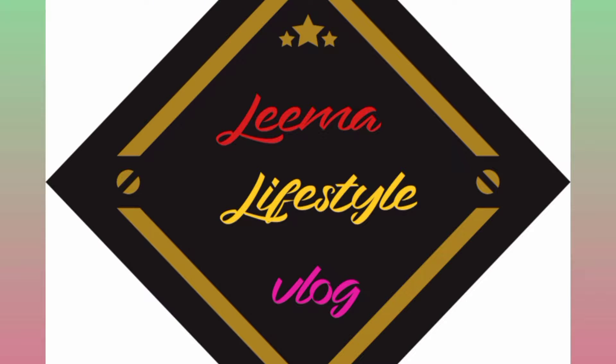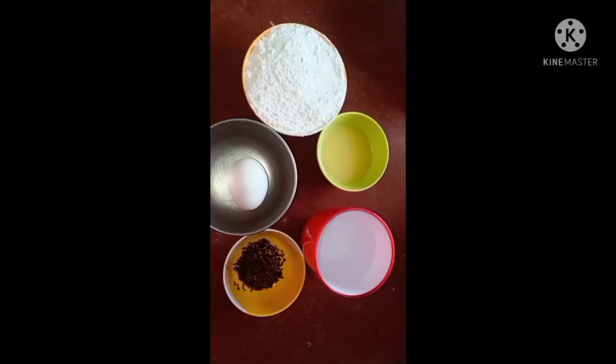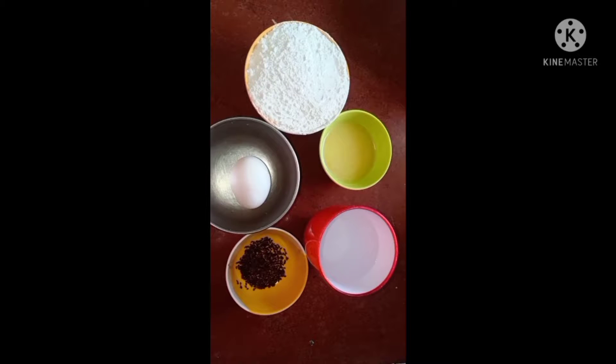Welcome to LIMA lifestyle vlog. The ingredients are rice flour, egg, sesame seed, water, and ghee.